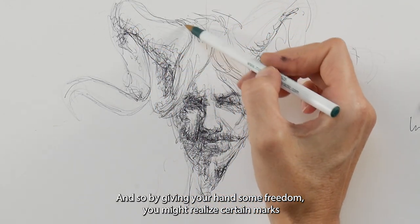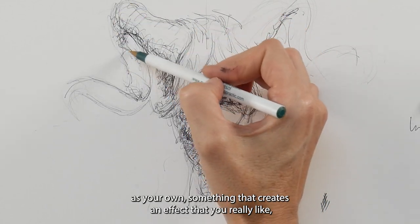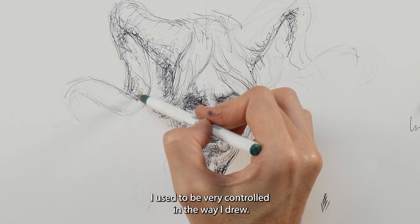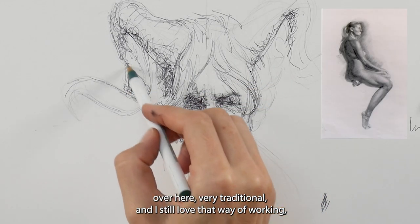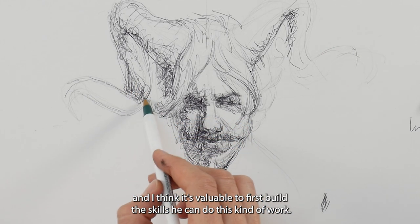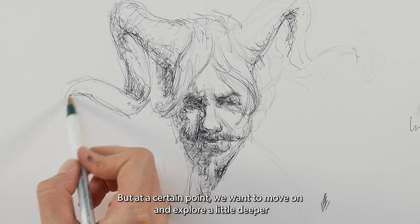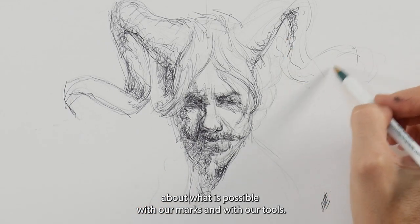You might realize certain marks as your own — something that creates an effect that you really like that nobody else has. I used to be very controlled in the way I drew, and I still love that way of working. I think it's valuable to first build the skill so you can do that kind of controlled work, but at a certain point we want to move on and explore a little deeper about what is possible with our marks and our tools.